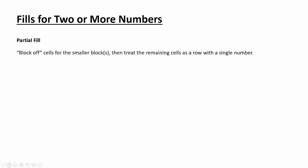That doesn't always happen though. Let's talk about partial fills when there's more than one number. The first thing to do is block off some cells for the smaller blocks, then take what's left over in that row and see if you can figure out what goes there. For example, with 2 and 10: if I block off the first two spaces for the 2, and then a space before the 10 appears, that leaves 12 open blocks. We know the 10 has to fit within there.